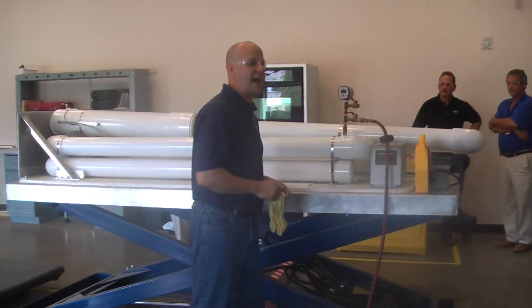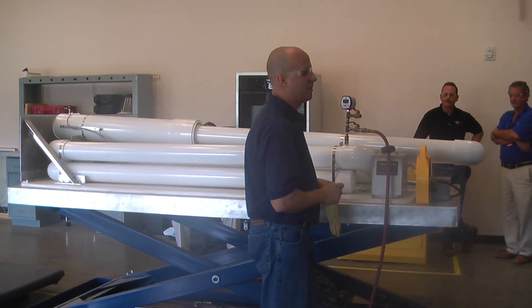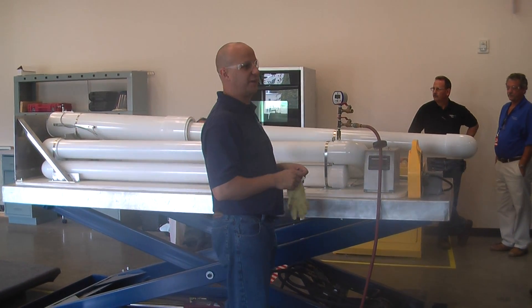Today we're going to shoot this at 35 miles an hour, 50 feet per second. That's roughly what a 140 mile an hour hurricane would send this 2x4. That's what we're trying to demonstrate — that's what we're going to try to do here today.